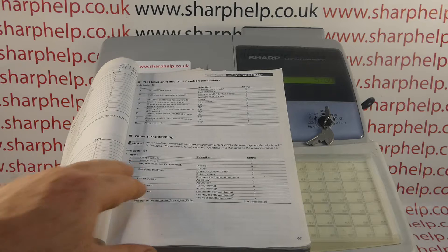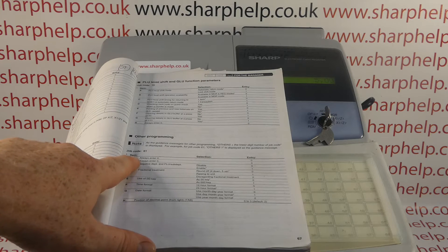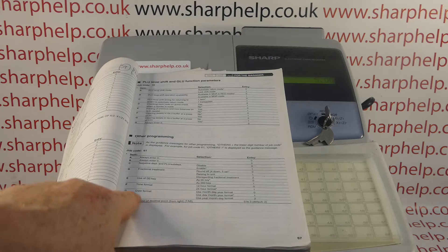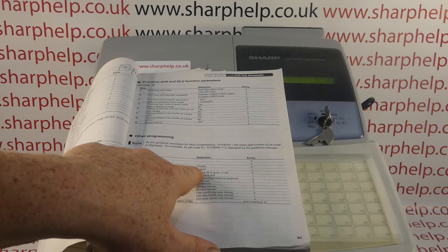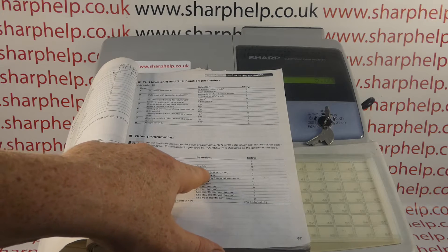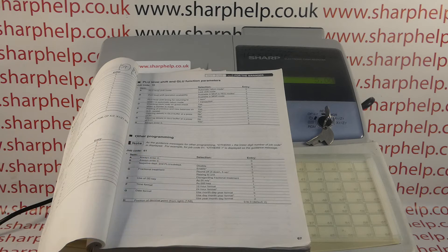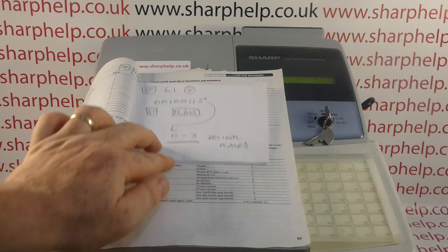On cash registers, not just Sharp but all of them, when you do a bit of programming you're often editing lots of settings at once, so you need to look down and double-check. It's only the last one that affects the position of the decimal point. I'm going to use the defaults for all the other numbers — for example, C is 'negative department and PLU sub-department enable,' which has an asterisk as the default. So my code will be 0 0 1 0 0 1 1 for the defaults.